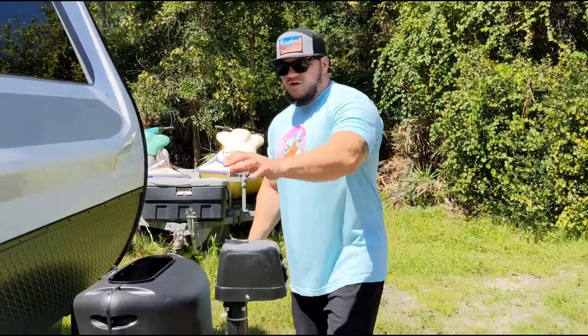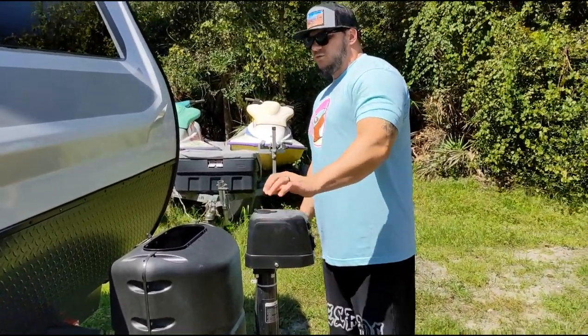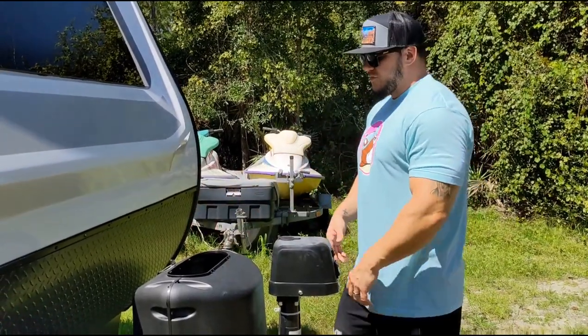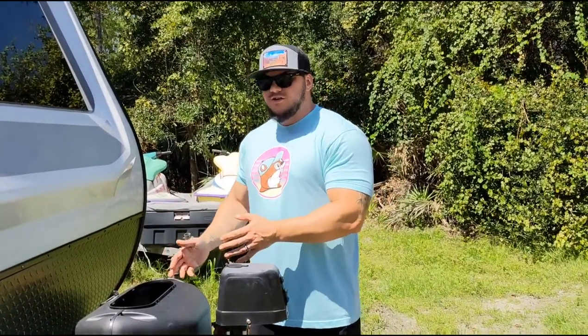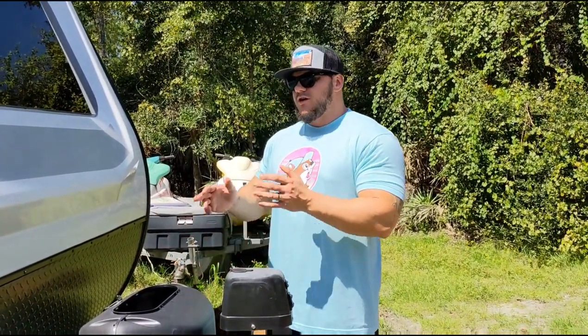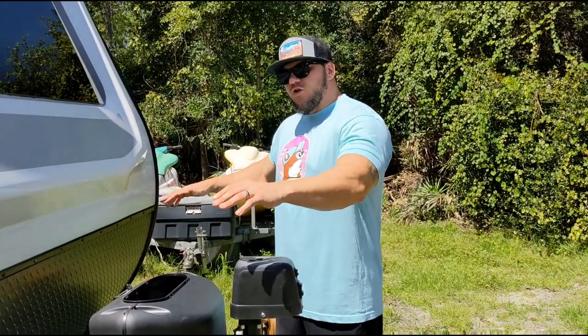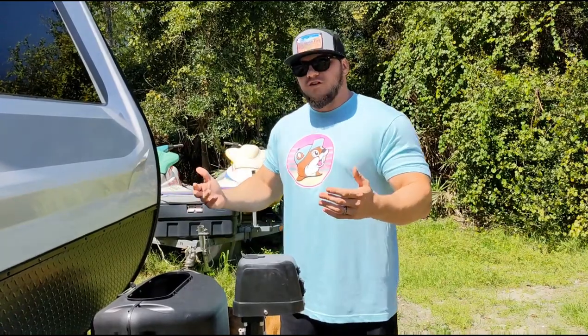We have every package decked out. We have the power tongue jack. We have one propane tank here and one AGM battery. We didn't go with adding a second AGM because we're actually going to swap these out to two lithium — maybe even more in the under body pass-through storage. We're probably going to add a nice lithium setup and maybe even increase the inverter size.